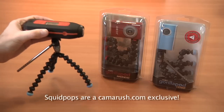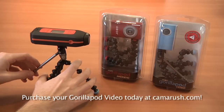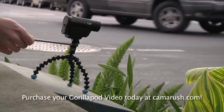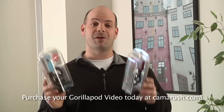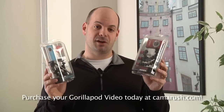The Gorillapod Video is just as functional as the Gorillapod Magnetic but with the added feature of pan and tilt motion, the Gorillapod Video can produce much better footage for video makers. Remember, CameraRush.com carries the Gorillapod Video and the Gorillapod Magnetic. Go to our store at CameraRush.com today and check one out for yourselves, and also check out the squid pops.